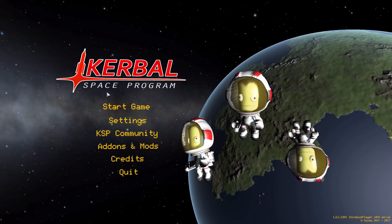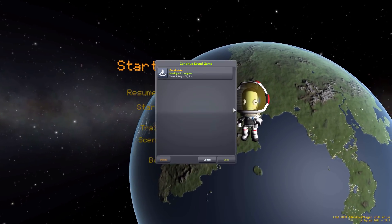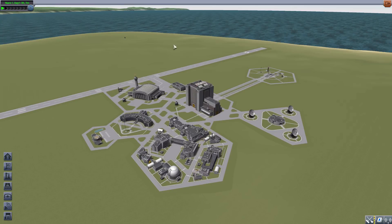Hello everyone and welcome back to Kutabo Space Program, where today we are having a look at the DockRotate mod, which is being made by forum user Pete Latrol. This glorious little piece of work adds into the game a simple new functionality to the clampotron docking ports that allows them to rotate, and I cannot tell you how much I love this mod.